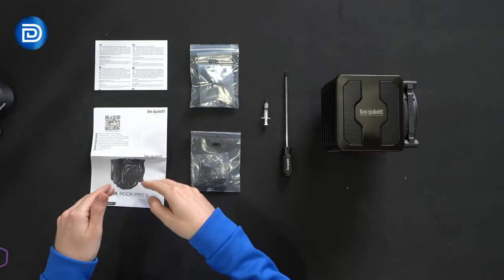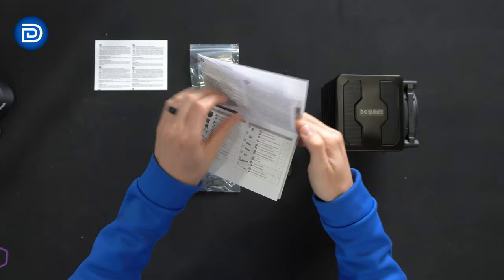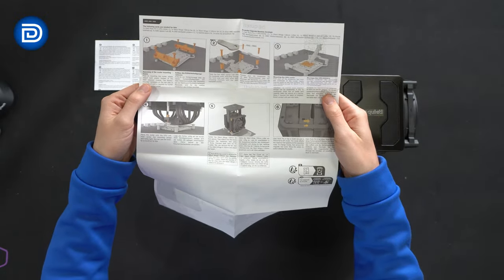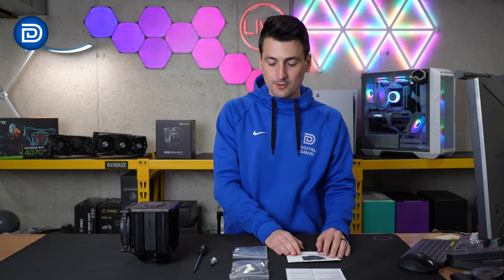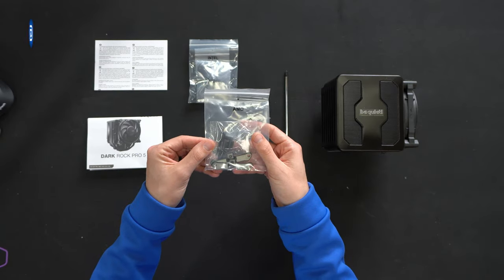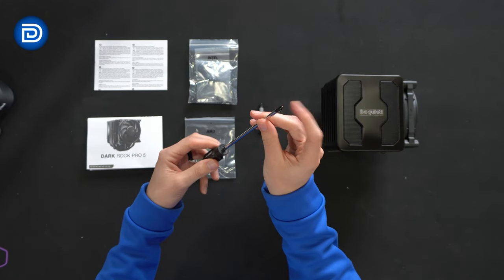Here are all the contents. First up, we have our product literature — a user guide giving us a rundown of everything included and quantities, also in multiple languages. Expanding it out, we can see installation instructions for Intel on the front and AMD on the back. We have our Intel kit with all the hardware and brackets, and same for AMD. Next we have thermal paste and a BeQuiet long Phillips head screwdriver with a magnetized tip.